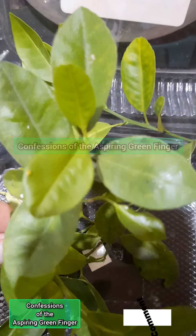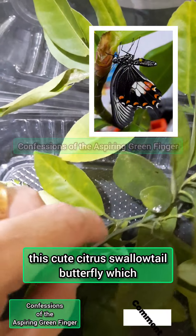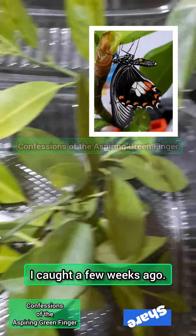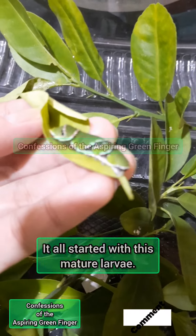Hello my dear Green Fingers! Today we're going to release this cute citrus swallowtail butterfly, which I caught a few weeks ago. It all started with this mature larvae.